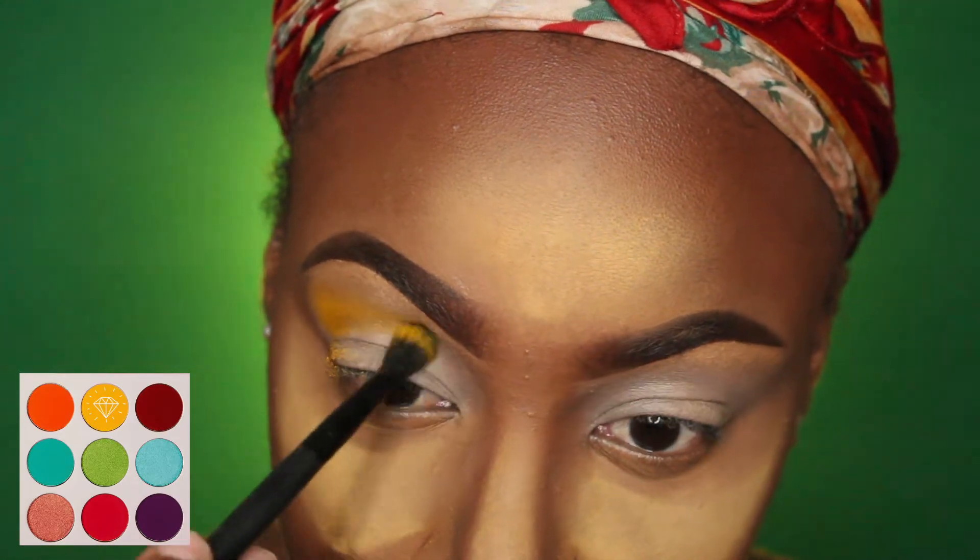Hey guys, it's Proz again and welcome back to my channel. In this video I'm doing a collab with my best friend — we're giving green smoky tropical vibes. If you want to see how we both did our looks, please stay tuned. Don't forget to go to her channel and check out her video as well; the link will be in the bio.